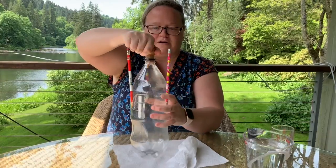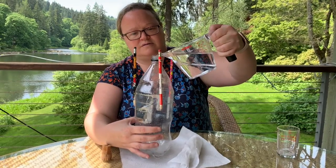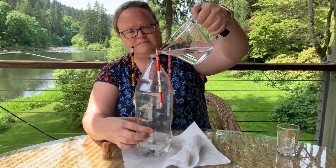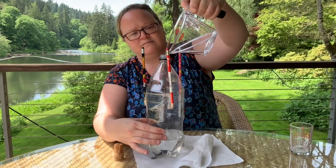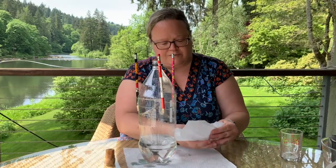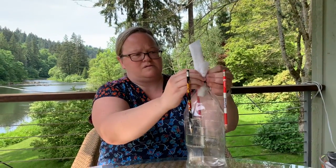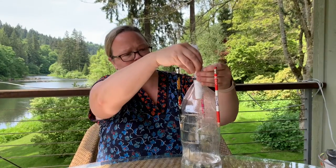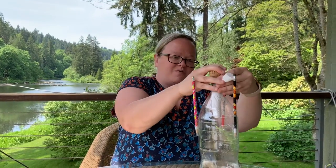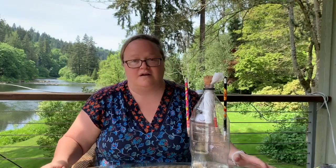So I've got my two-liter bottle, my cork or rubber stopper. I'm going to pour in my two cups of vinegar. Now we put in our baking soda pouch — I've got my pouch of baking soda just kind of hanging in there, and I'm going to wedge my cork in. Let's go shoot this thing off.